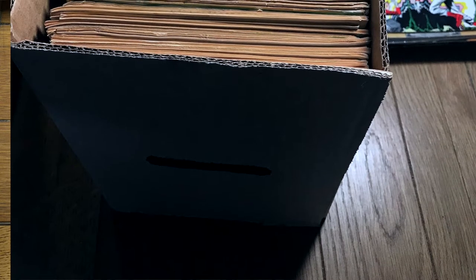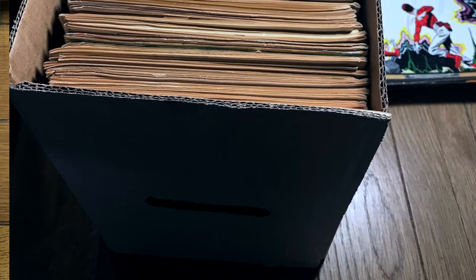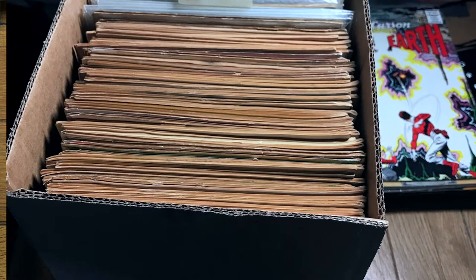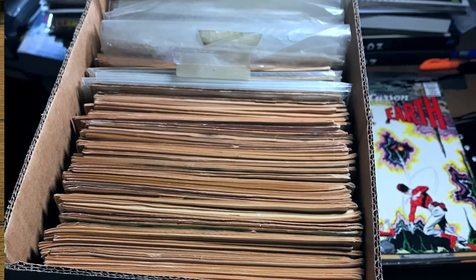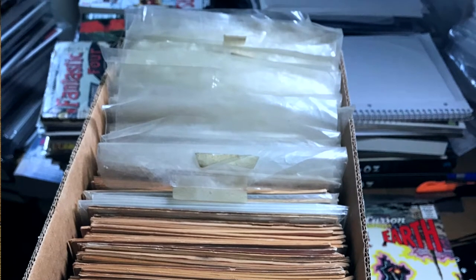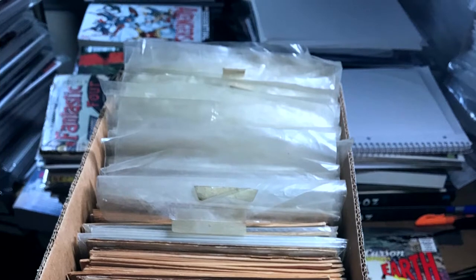Hey there, gang. We are going to take a look at the rest of the books in this box. In the last video, we took a look at the first half. In this video, we're going to crack into the rest and take a look. I still don't know what those books are — I only know the first half. I've been very patient, waiting for you to come along. We will discover what is in here together. So if you like comic books, stick around. We're going to have some fun.